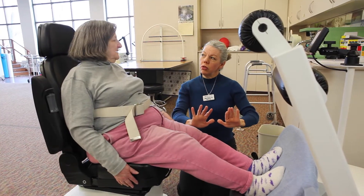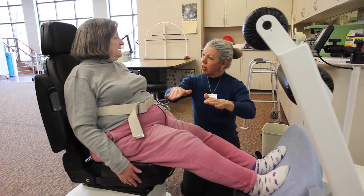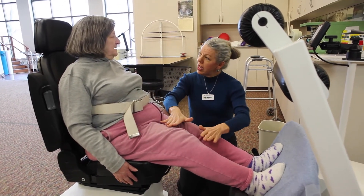So it gives a good challenge for the people that are looking for that, and for the lower level patients it gives them a nice light vibration. Both spectrums of our patients are able to benefit from the VibeTech One.